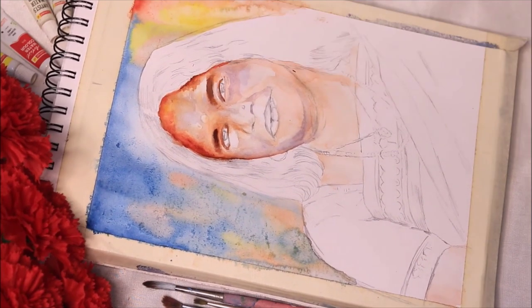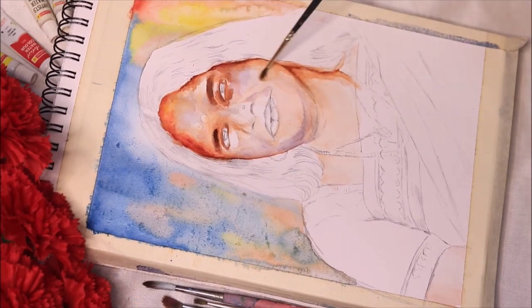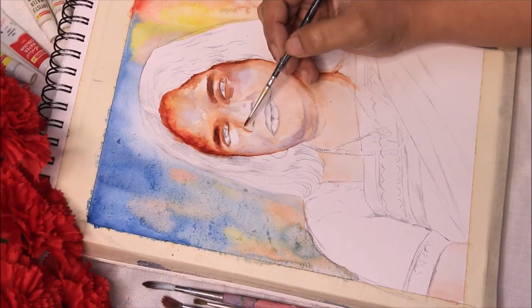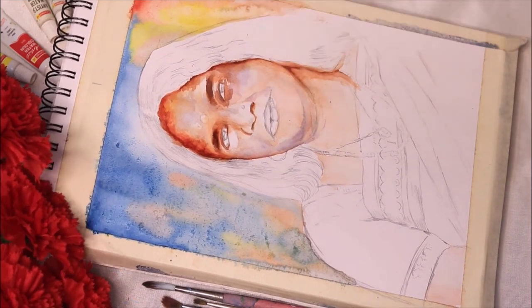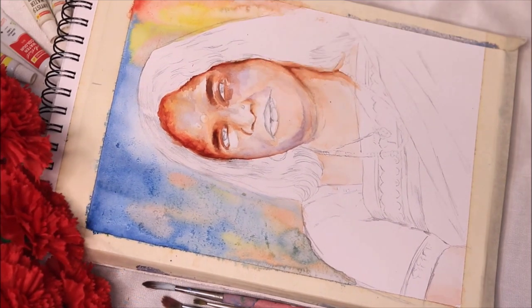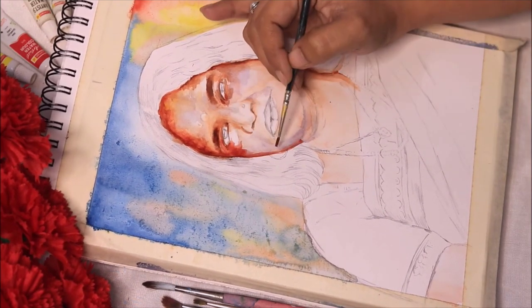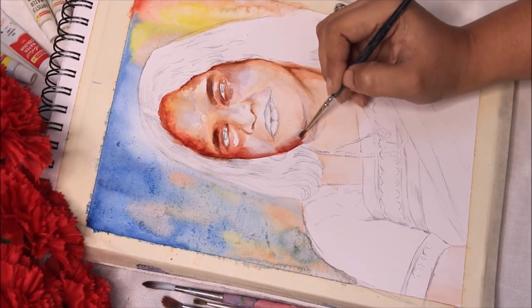At the beginning you need to keep a spare brush just to make your surface wet and keep applying colors. For the skin tone I've used burnt sienna mixed with scarlet red and a little bit of chrome yellow. I'll let this layer dry before applying the darker tones.